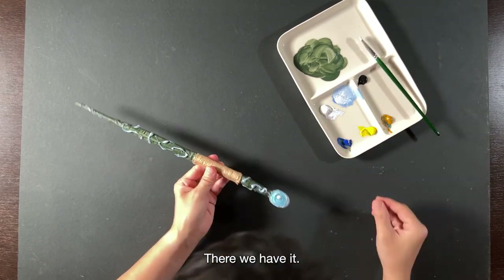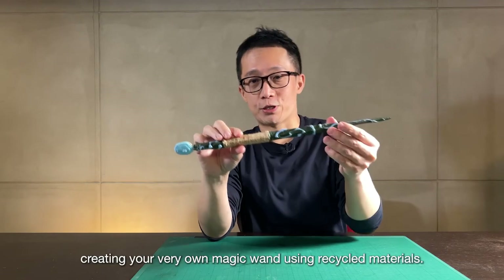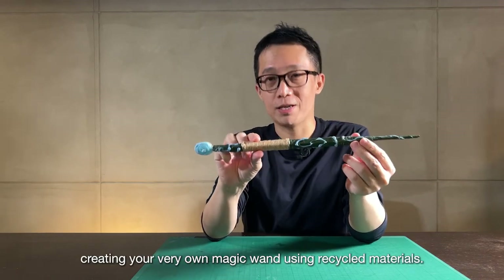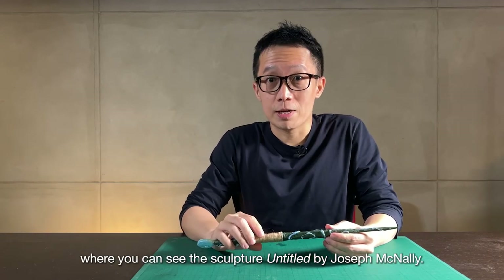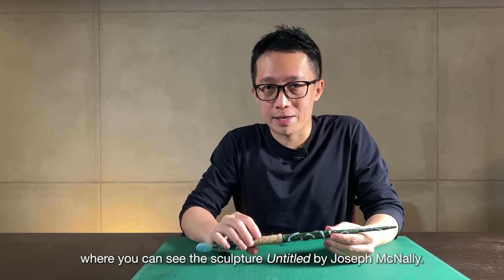I hope you enjoyed yourself creating your very own magic wand using recycled materials. Do come to the National Gallery Singapore where you can see the sculpture Untitled by Joseph McNally. Continue to have fun and I'll see you again.